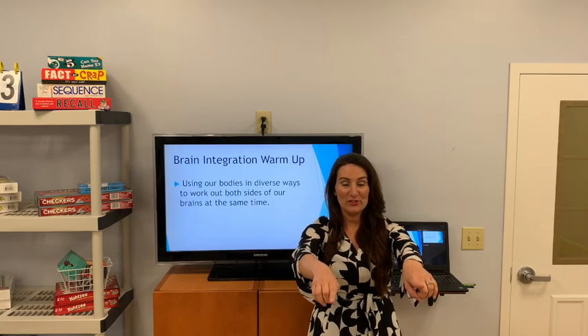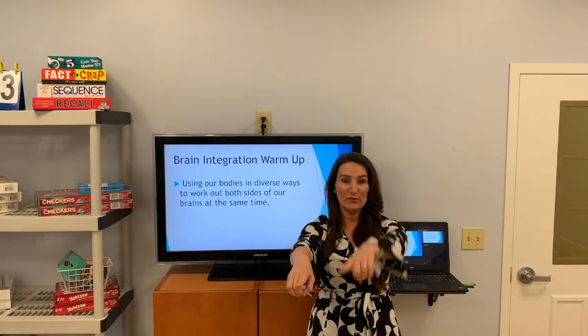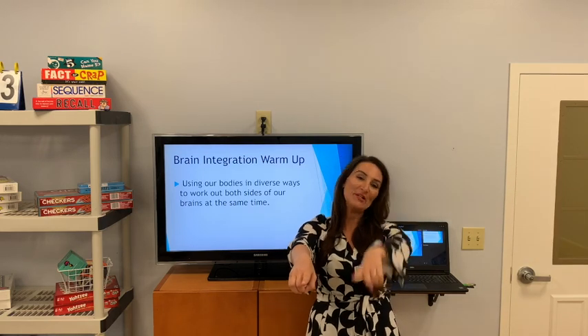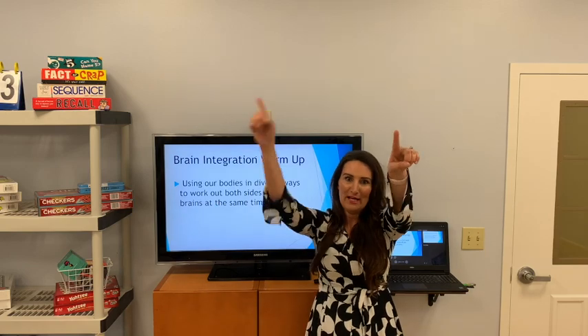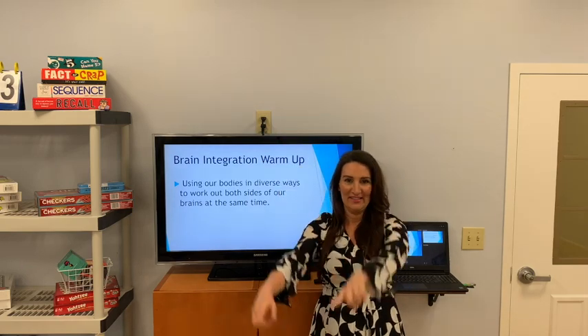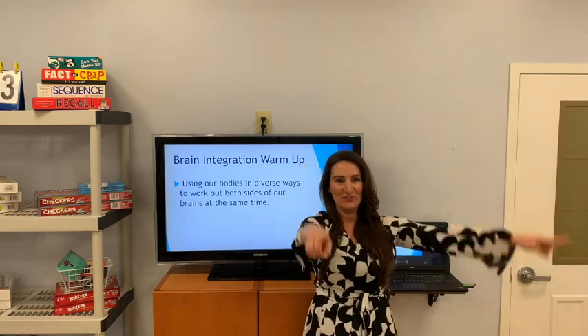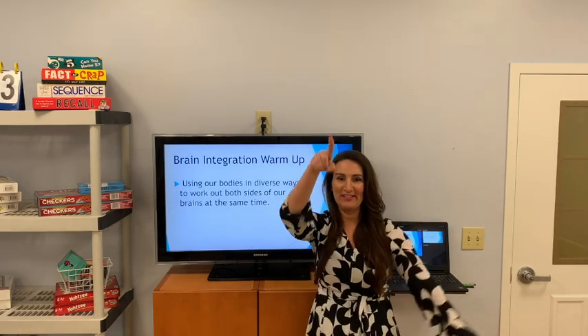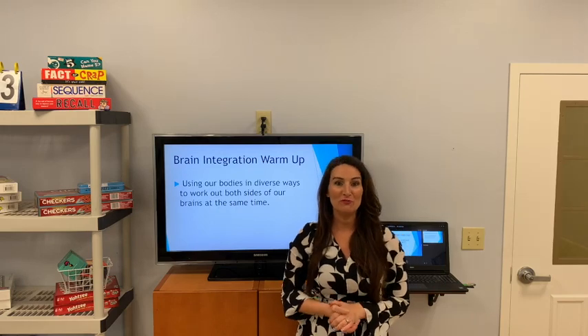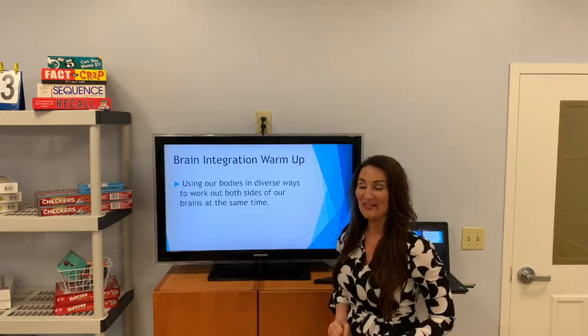Now let's switch. With our left hand, we'll make those circles, drawing a circle with our pointer, and with our right hand, we're going to draw the line up and down. That is a little tricky, but it is a good brain integration exercise. Thank you for joining me. Let's get started with the rest of our class.